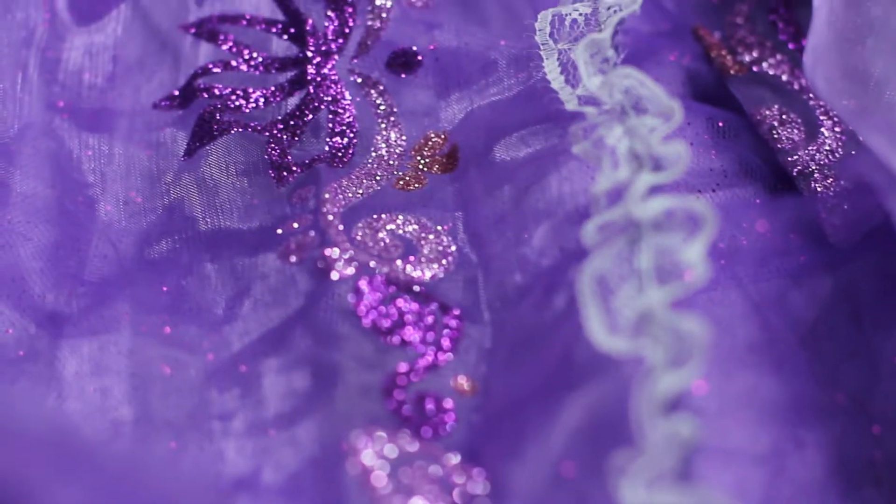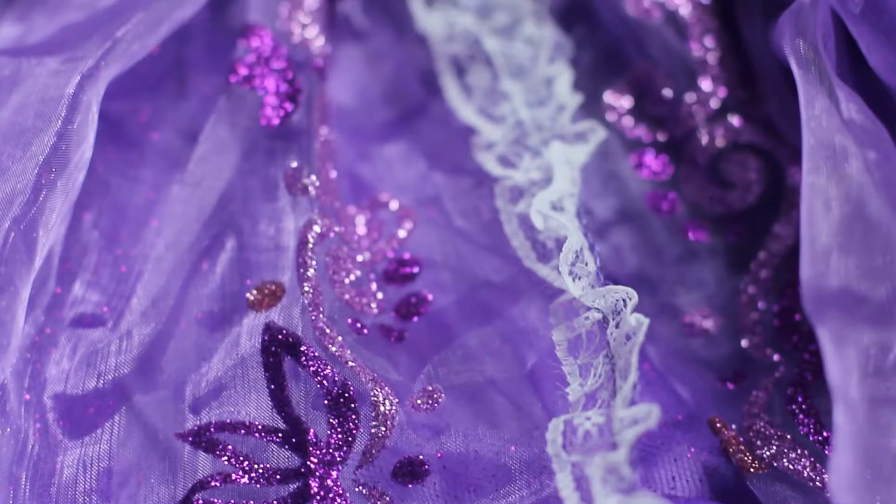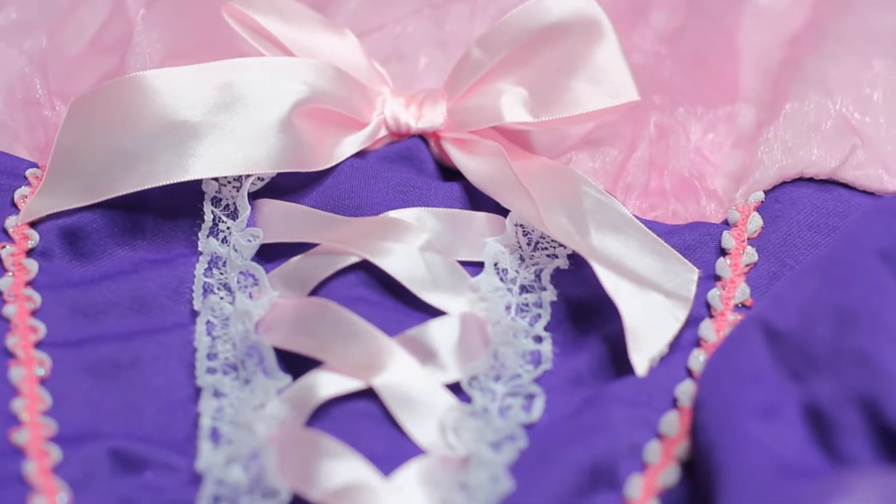Also, if you guys want to know where I got these golden locks and my beautiful dress, I will also have the link right here and below.